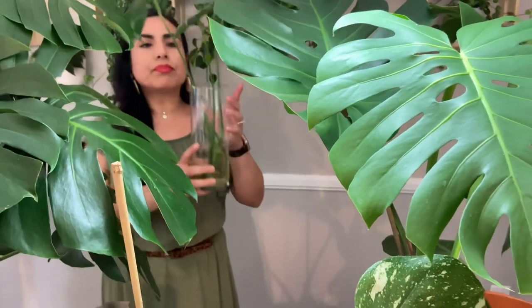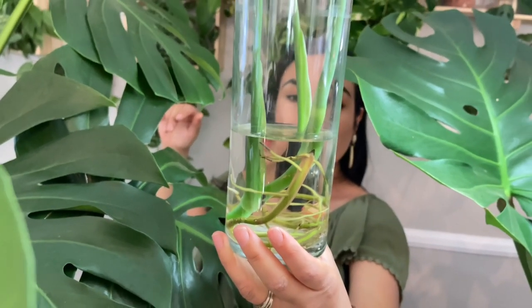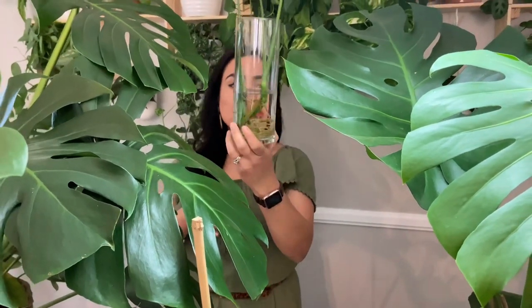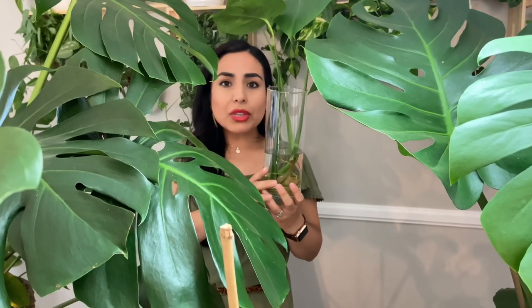I also have a cutting in water — I cut a top cutting and it has rooted beautifully. I've had a lot of success with monsteras rooting in water. When I was trying to re-root my Thai Constellation, I first tried soil with no success, then went directly to water, and water has been the quickest method for me. You can actually leave a monstera sitting in water indefinitely — just add a little fertilizer like liquid dirt to the water occasionally.